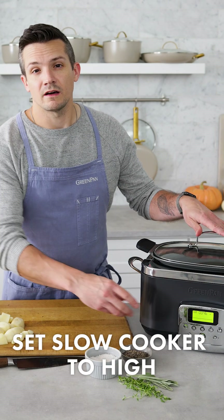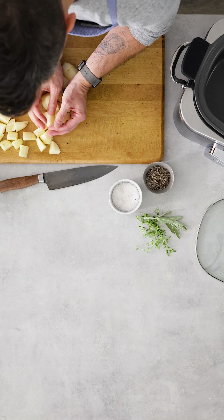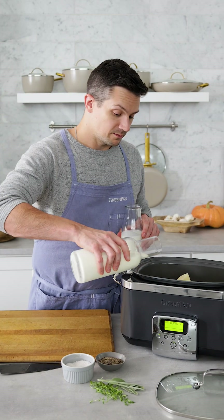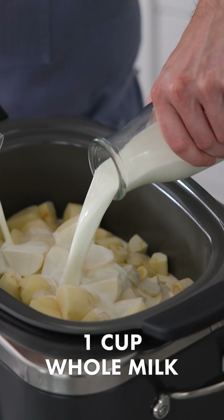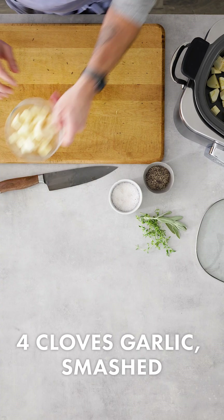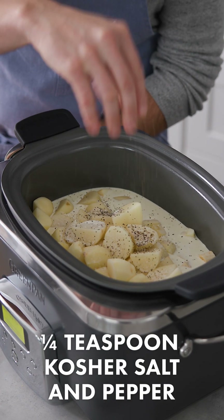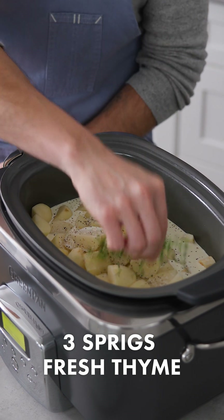We've got our slow cooker set on high heat. We're gonna start by adding in all of our potatoes along with our parsnips, milk, and heavy cream. I like the addition of heavy cream because it helps smooth out and give us really creamy potatoes at the end. Along with that, we threw in about four or five peeled garlic cloves, a pinch of salt, some black pepper, plus some sage leaves and a nice big bundle of thyme.